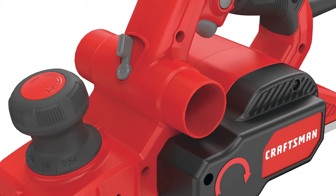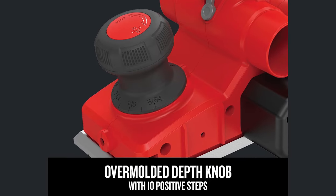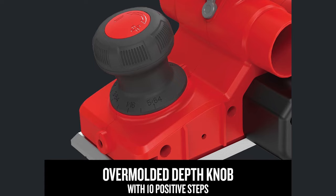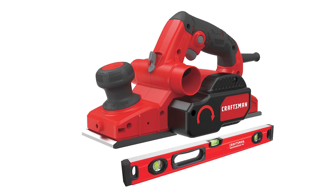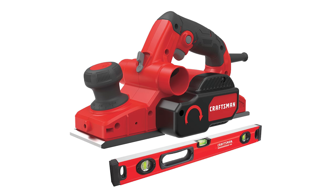With dual-side dust extraction, your workspace stays clean, and the over-molded depth knob offers precise control with 10 positive steps. Set your creativity free and conquer woodworking projects effortlessly with the aid of this versatile hand planer.